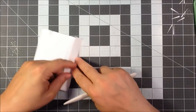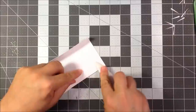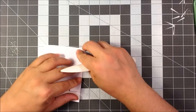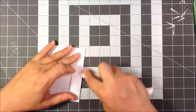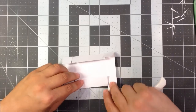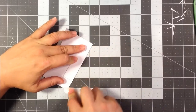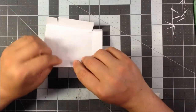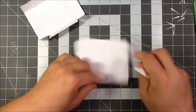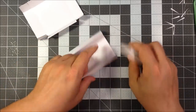Now let's fold all of the sides and burnish. We'll do the same for the other side here — a nice, crisp edge.